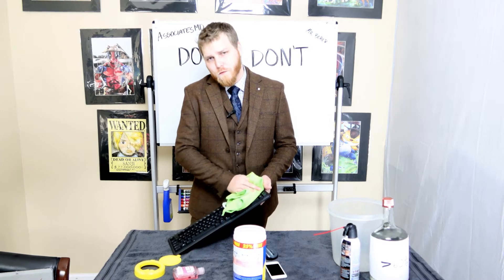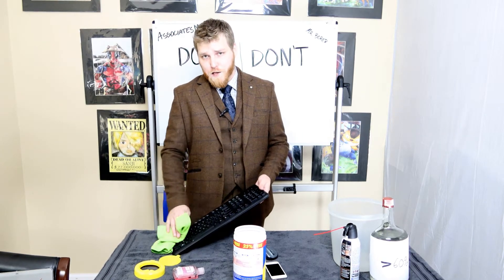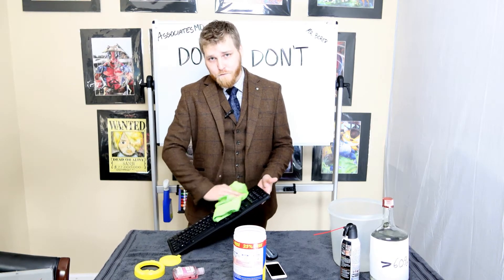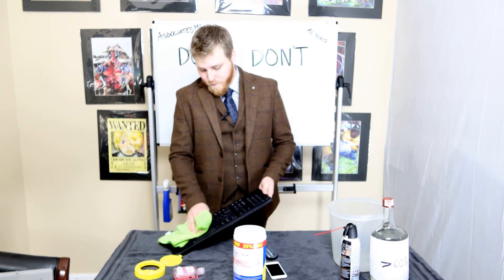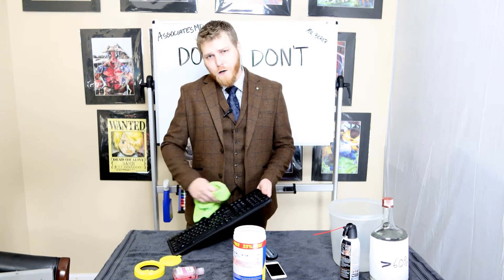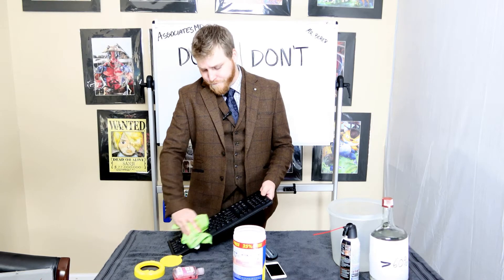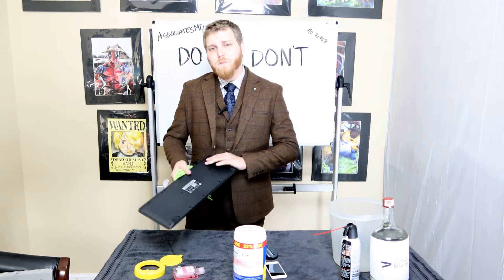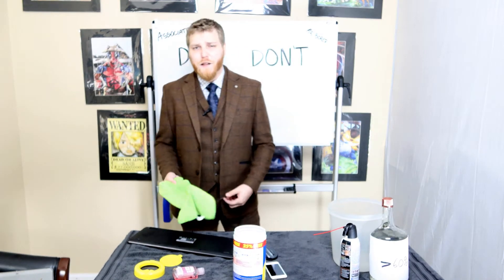Go real gentle at first, as if you were playing some type of instrument that you would play in a gentle manner. Then when you see that you have an even spread, go a little bit harder. Don't be afraid to use the entire rag for this. It's best to let this sit upside down when you're done, just to make sure nothing leaks in.